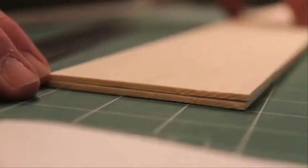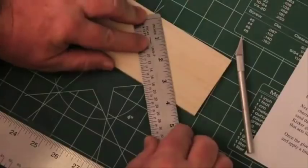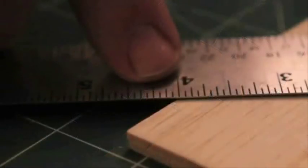First, stack the balsa wood sheets on top of one another and then place the ruler on top. For 3-inch wide sheeting, a 4- or 5-inch long splice cut is about right.